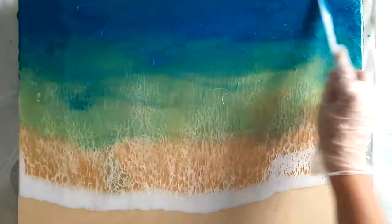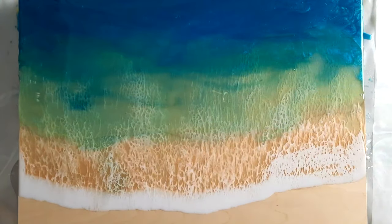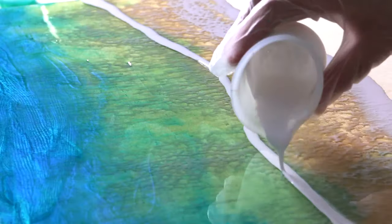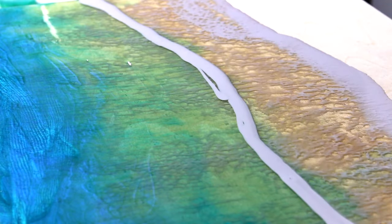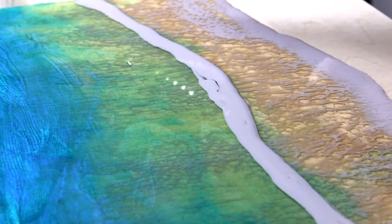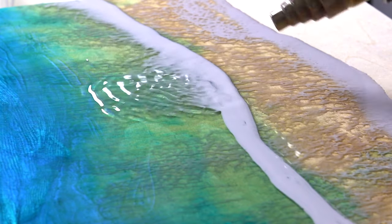The first layer was starting to harden and firm up, but it still had a tack to it. That meant I didn't need to sand it back — the second coat would stick to that surface much easier than if I had let it dry completely and was pouring onto a smooth finish.